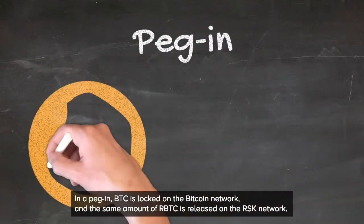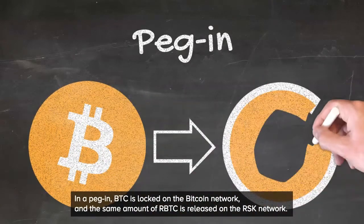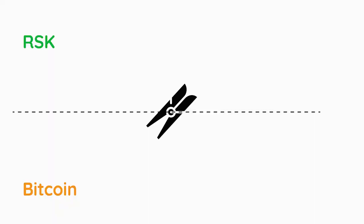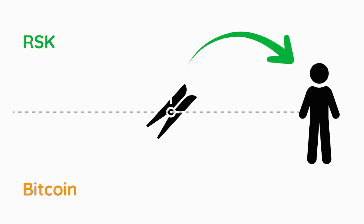In a peg-in, BTC is locked on the Bitcoin network and the same amount of RBTC is released on the RSK network. Let's see this in action. A user transfers an amount of Bitcoin to the RSK PowerPeg, waits for the conversion to occur, and then the RSK PowerPeg transfers the same amount of RBTC to the user.